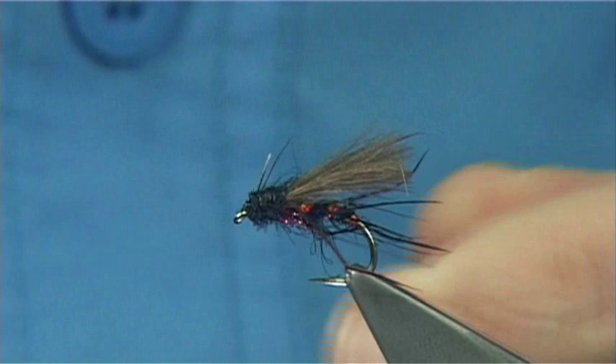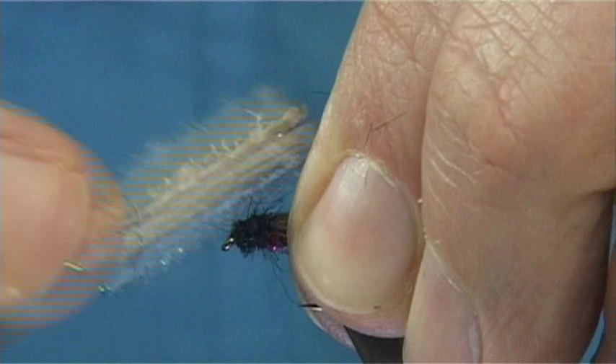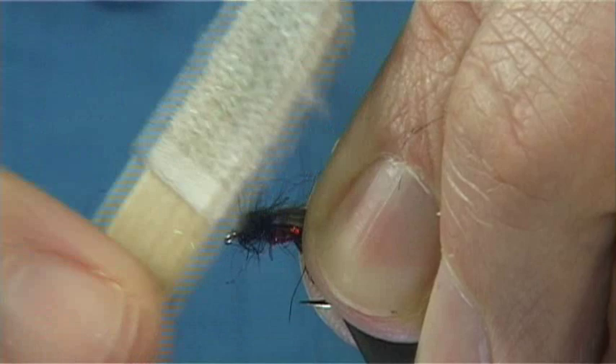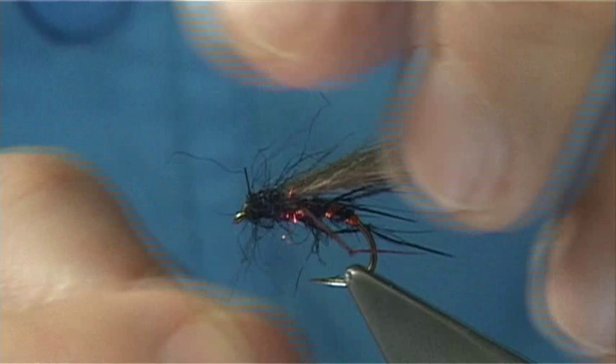That's it now. What I'm going to do is hold the legs and the wing, and then use some velcro to bring out the seals fur. It is loose, meaning there are thread turns through it, but you're going to bring some of these fibres out, which gives the impression of legs — like a seals fur hackle, if you want to call it. It gives a lovely impression without adding too much bulk to the fly.